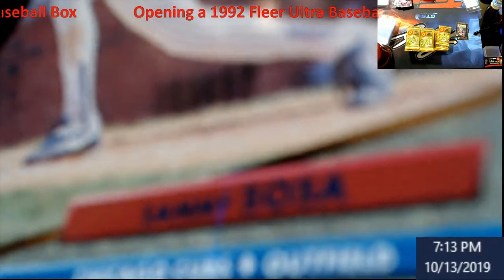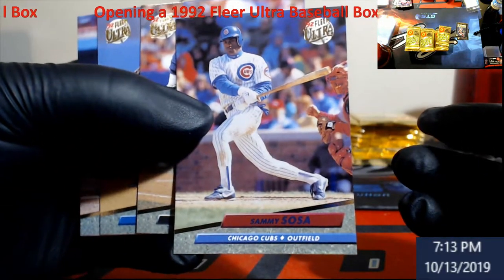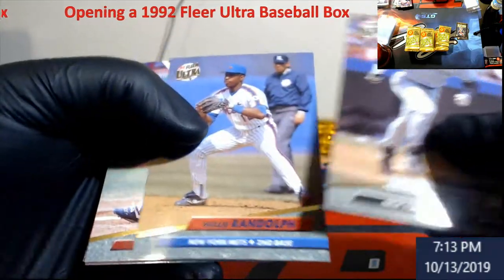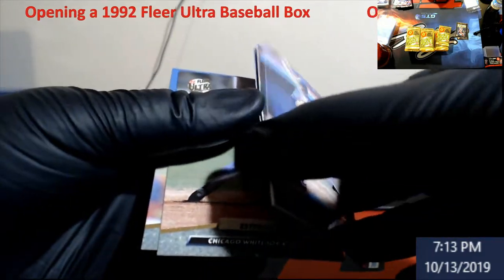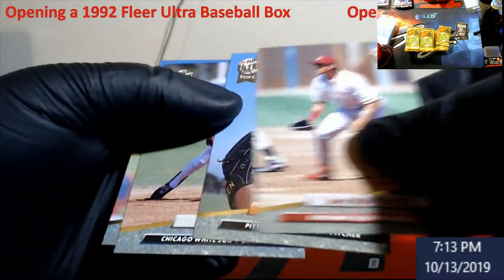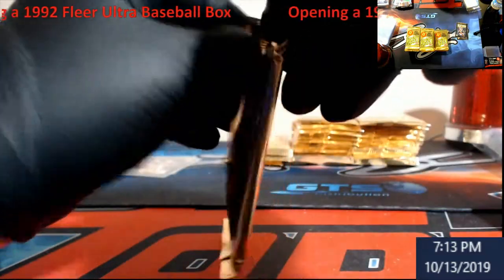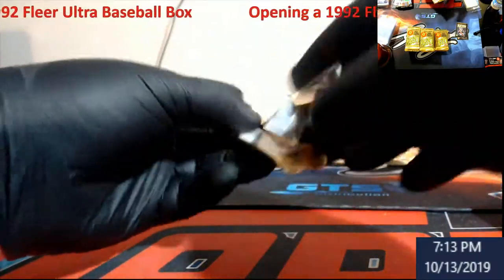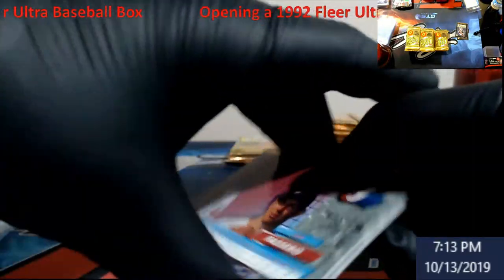Sammy Sosa — we'll put him off to this side. See if people are still doing anything with him ever since the steroid issue. We'll have to look at some of the all-star cards too, to see how bad PSA is on centering.